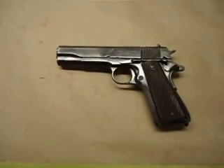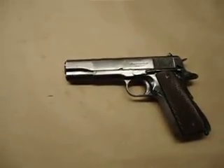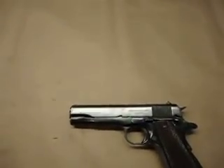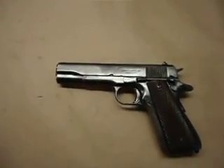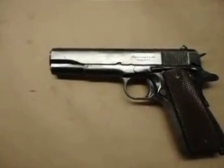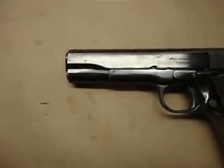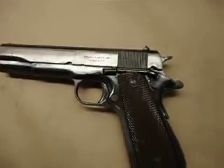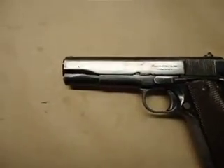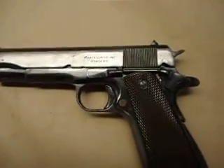Hi Jason, Nick from Vulcan Gun. We're going to look at your gun today and see what we got. What we got is an Ithaca, serial number 207-6336. I checked two different sources showing it built in 1945. I think you might have said at one time it was 1943, but I'm showing 1945. Overall, pretty decent shape. It's got apparently all World War II parts on it. It's got an Ithaca slide and definitely an Ithaca frame, so we can assume it's probably matching.